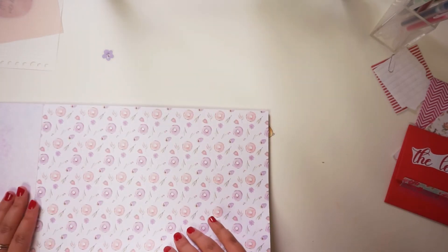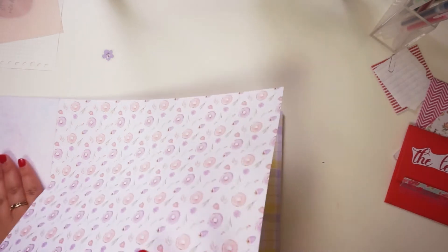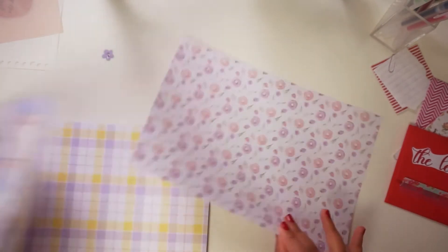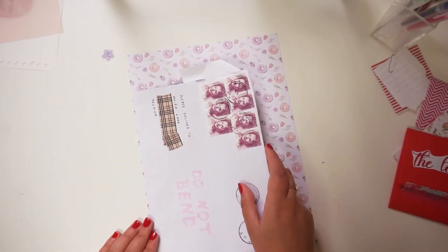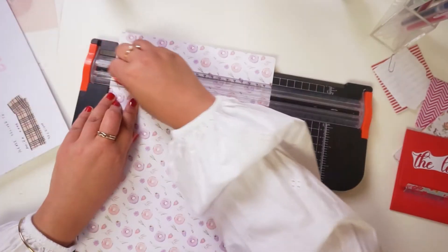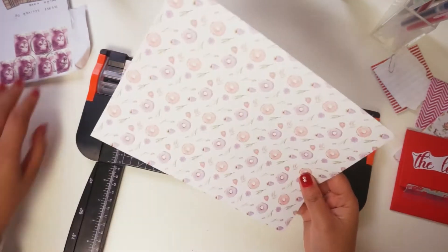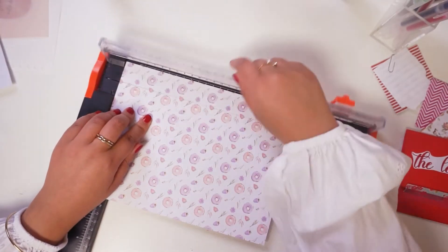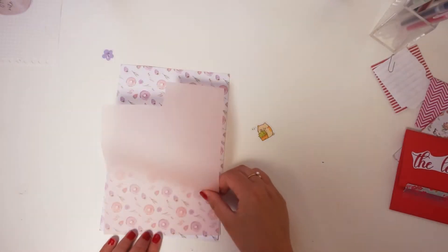I want to create this letter with different pockets on it, so the base has to be very strong. I'm taking the strongest craft paper that I have and making sure that it fits the envelope. That's why I'm using the envelope from my penpal Andy — I don't have those type of envelopes yet, so I'm using hers as an example.